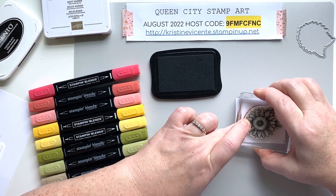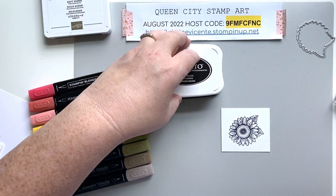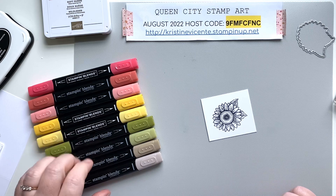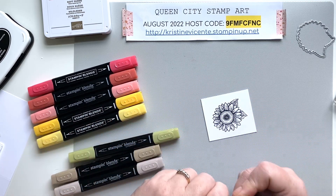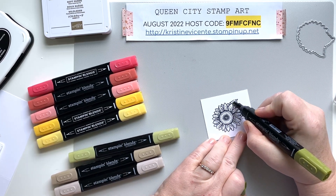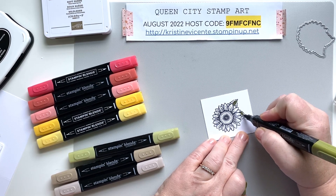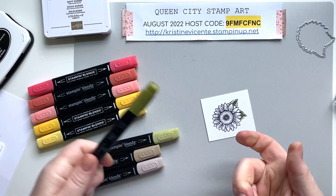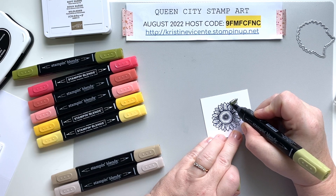So let's just stamp this sunflower. Now we're going to start coloring it in — I'm going to start with the leaves. I like to layer on a little bit of the dark first, and I like to go with the lines that are etched into the image itself as a guide for where to put the darker color. Then I'm going to go over it with my light marker.